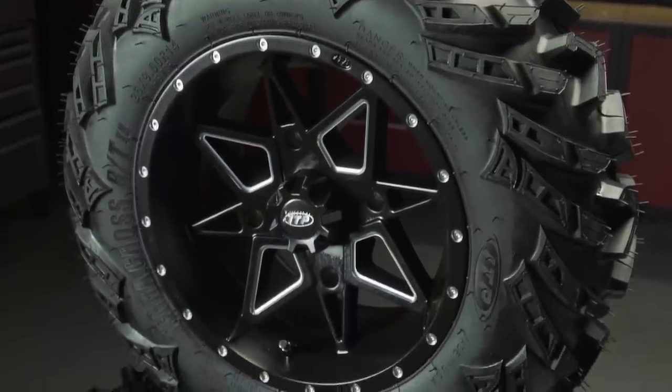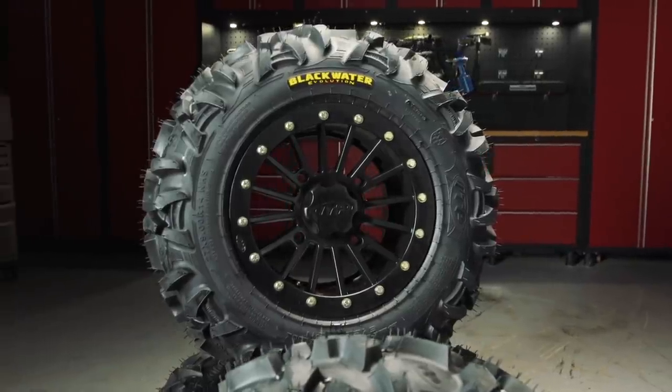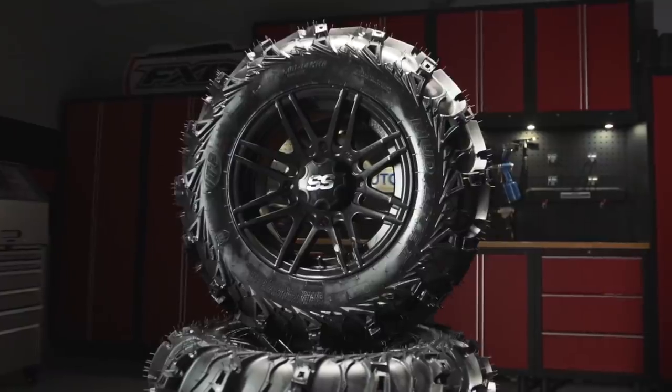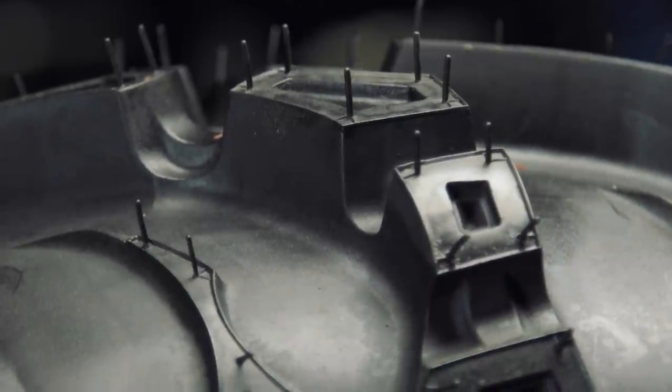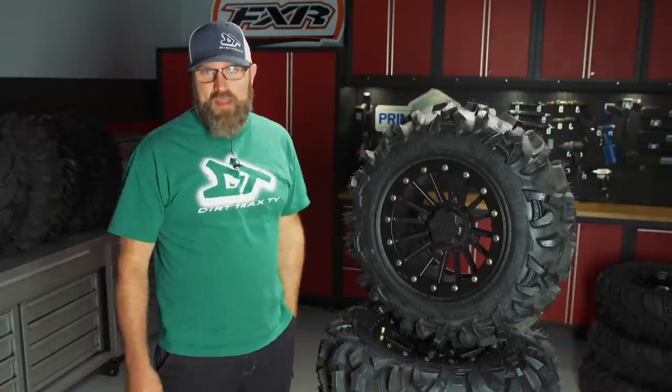Now that you know the key features for an all-terrain tire, let's look at how to choose the best tire for your side-by-side. It's easy to choose the wrong size or fitment, so getting that right the first time is important. Side-by-sides can weigh almost twice as much as a normal ATV, so picking a UTV-specific tire is extremely important. You want a minimum of a six-ply rating and a thick sidewall to handle all that extra weight.